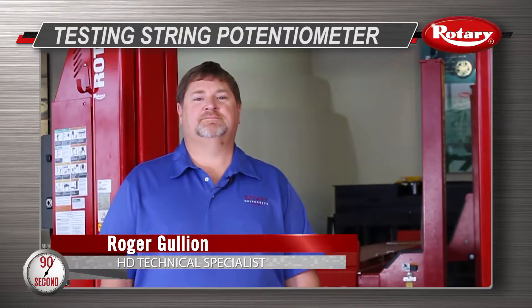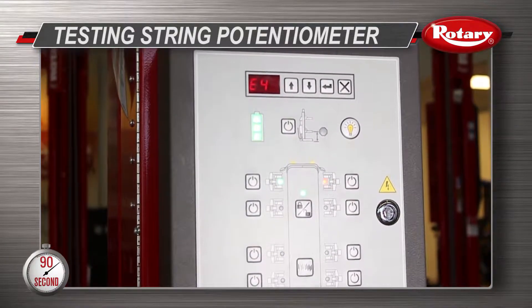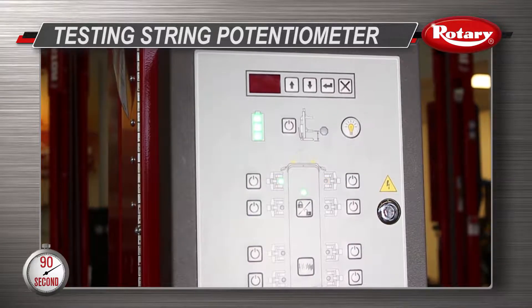Hi, I'm Roger Gullion at Rotary Headquarters in Madison, Indiana. I'm going to show you how to test your string pot on a mobile column lift. One reason you may want to check the string potentiometer is if your mobile column experiences a reoccurring E4 out-of-level error code.